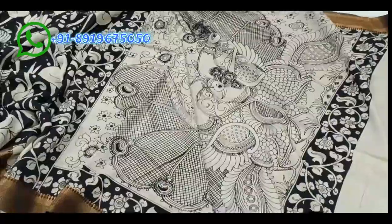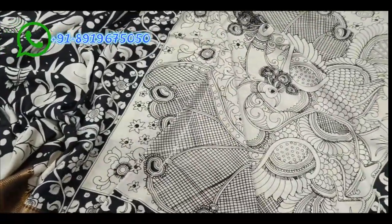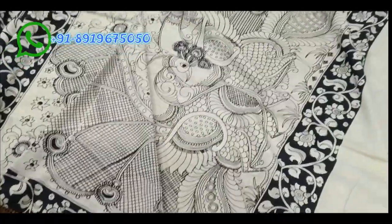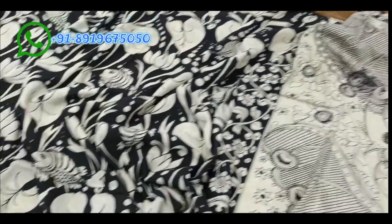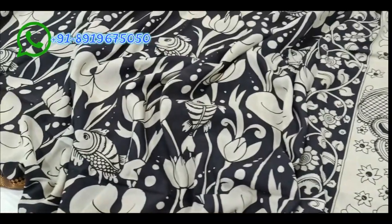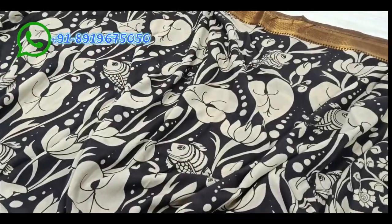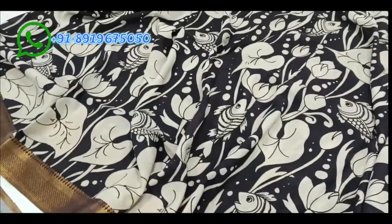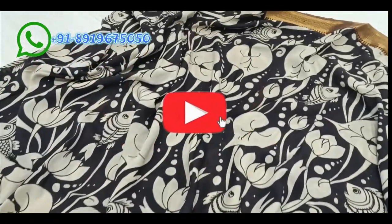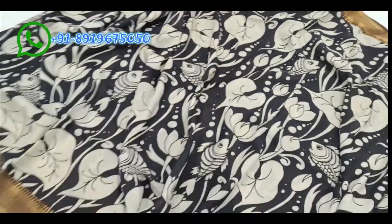This is a smooth cotton-silk mix saree. In the black and cream theme, the fabric is beautiful. The black color background features lotus leaves, fishes, and water motifs — a beautiful design. The full saree continues this same black color background with fishes and lotus.